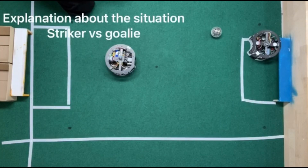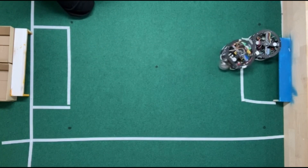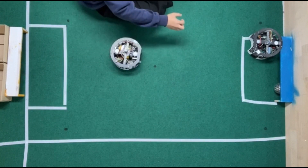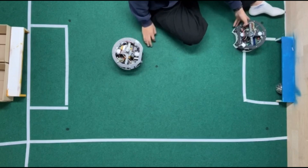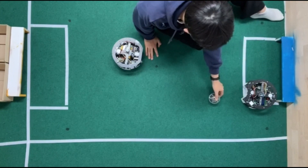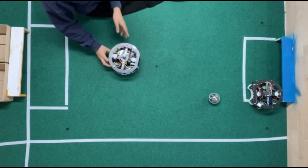Let's check out how the robot works when the ball is there. Our strategy is to turn the robot around to shoot the ball past the opposing defending robot. For example, if the opposing robot is located here and the ball is in front of the opposing robot, let's check it out.